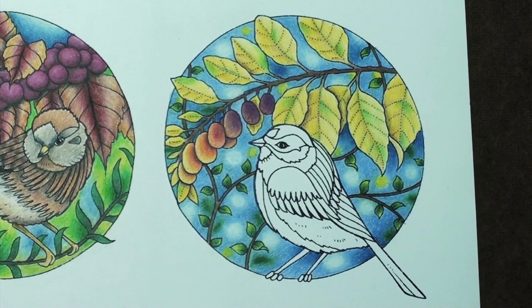Let's get all of these leaves colored. The little ones go quickly, but the big ones require more colors and more layers. So come color along and see how these came together.